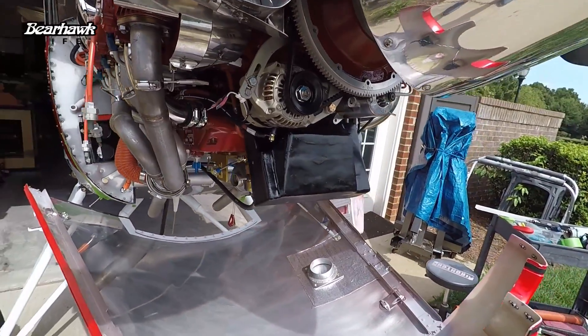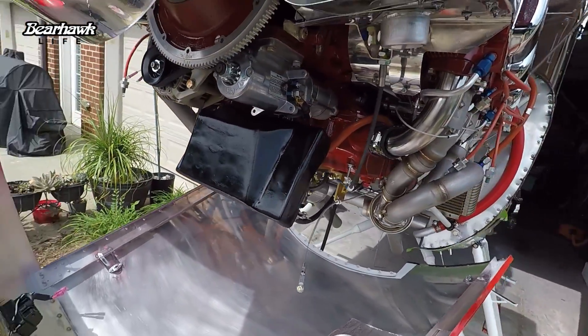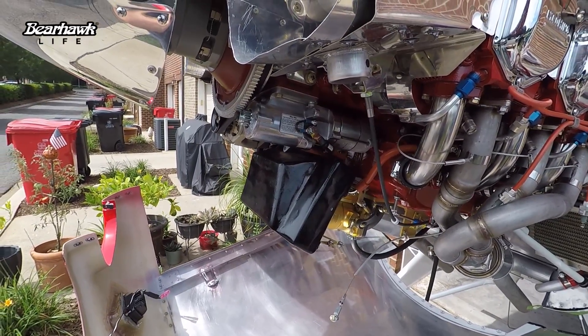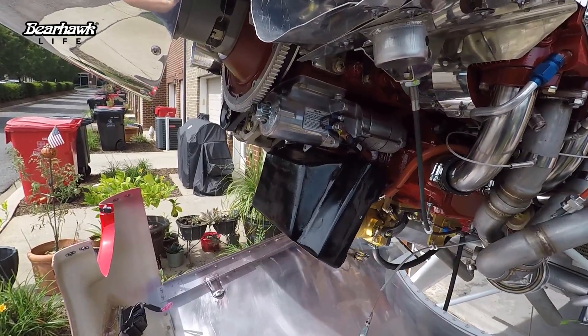We have the square airbox mounted and test fitted. We'll put the cowling back up again to see where the conflict is, mark those locations at the bottom of the cowling, and that's where we will start working on the blister for the bottom of the cowling.